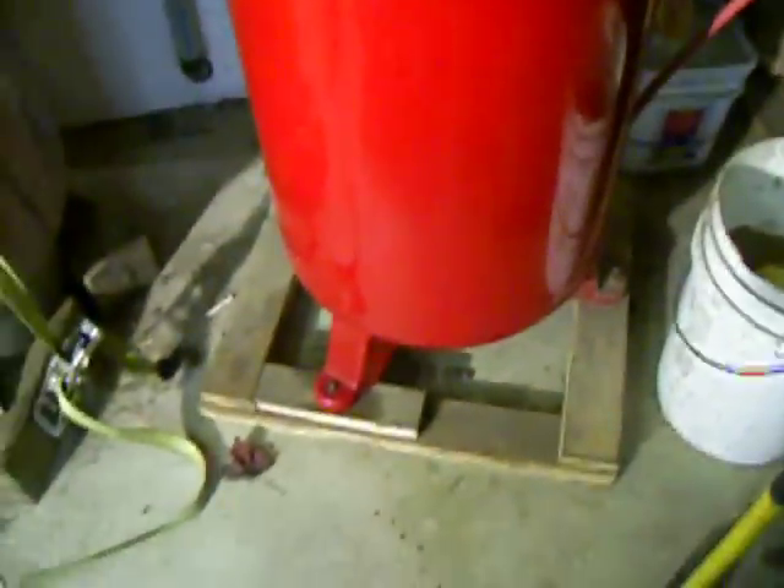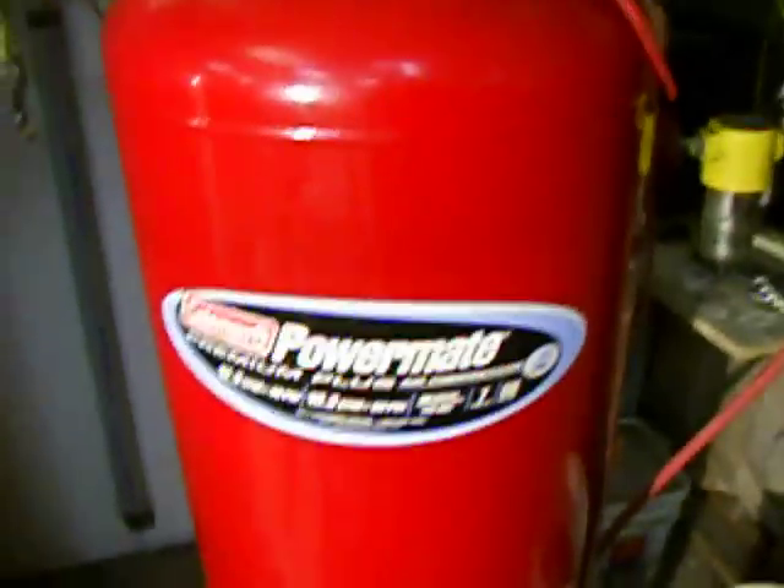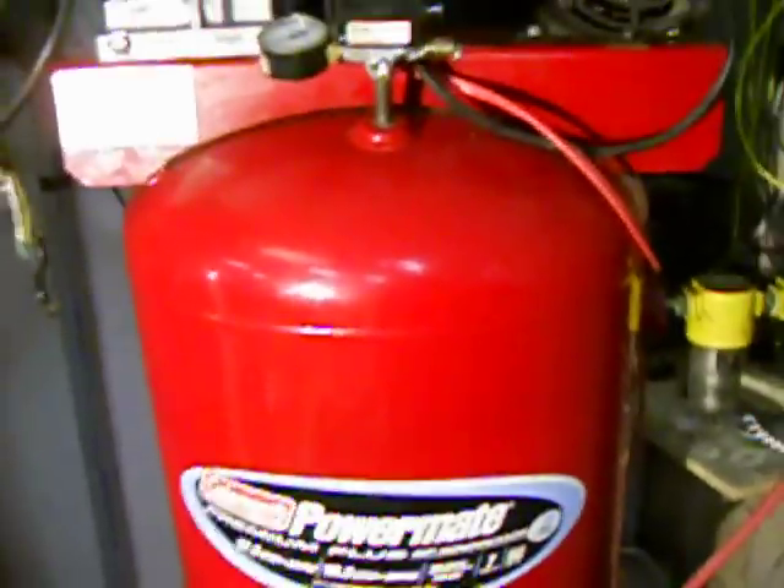There's a drain on the bottom of these tanks to help you drain the water out every so often. That's all for the Coleman PowerMate — it's about $700 plus tax.